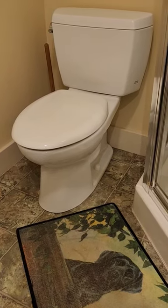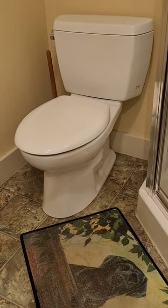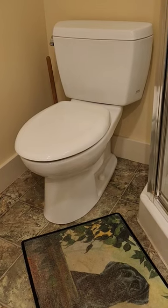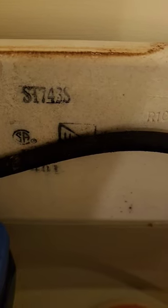Plumber J here. Today we're going to see how the Toto Drake flushes. This is probably the only best old-school Toto Drake I stand behind on the market. This is going to be the ST743S.